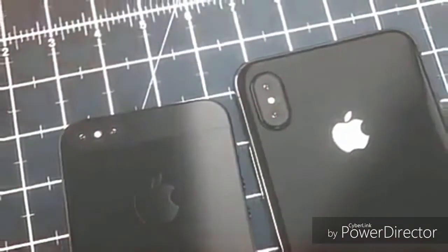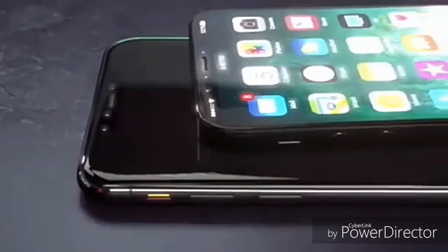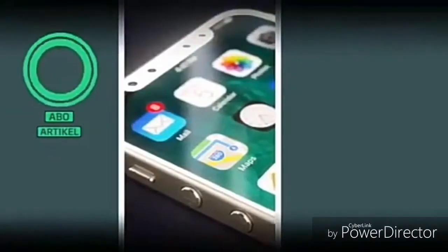The device is powered by a quad-core 2.34 GHz processor paired with 2 GB of RAM. As far as the battery is concerned, it has a 1750 mAh battery.